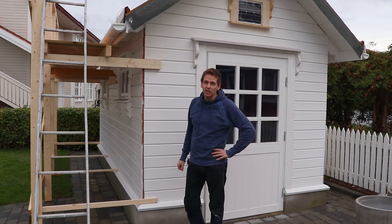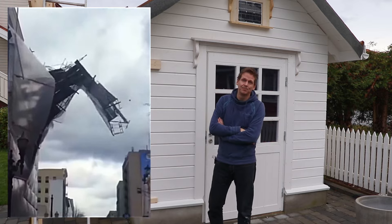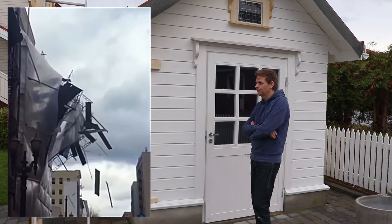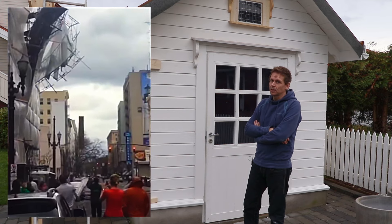If you don't attach it properly, then you can see what can happen. Not good, not good.